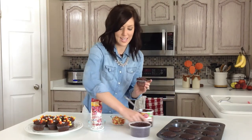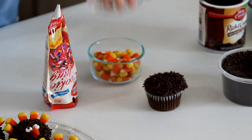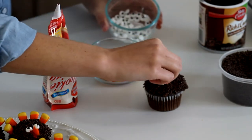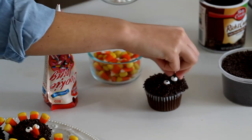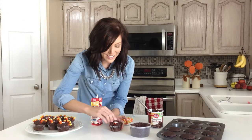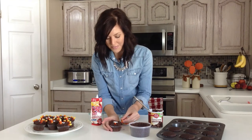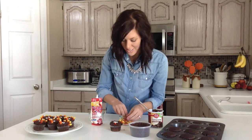I found these eyeballs — they're Wilton brand and you can find them at Target or Walmart — and I'm just placing these on where the turkey's eyes would go. This is something fun that your kids could do while you're doing dishes on Thanksgiving. Then just a candy corn for the beak, and then I place about four or five candy corns as turkey feathers along the back.